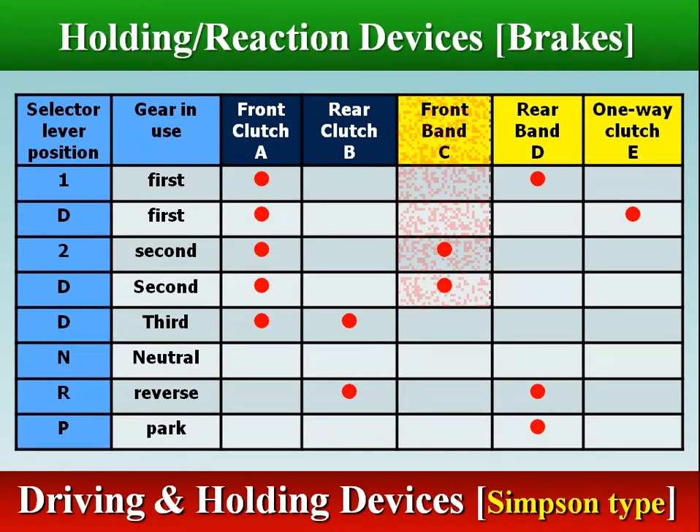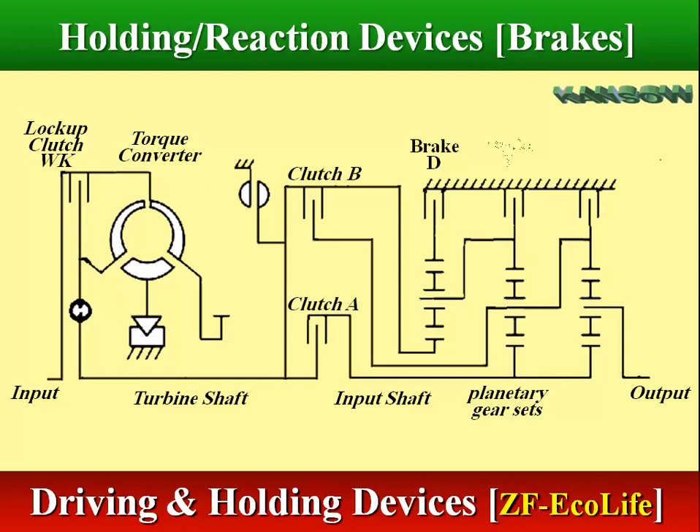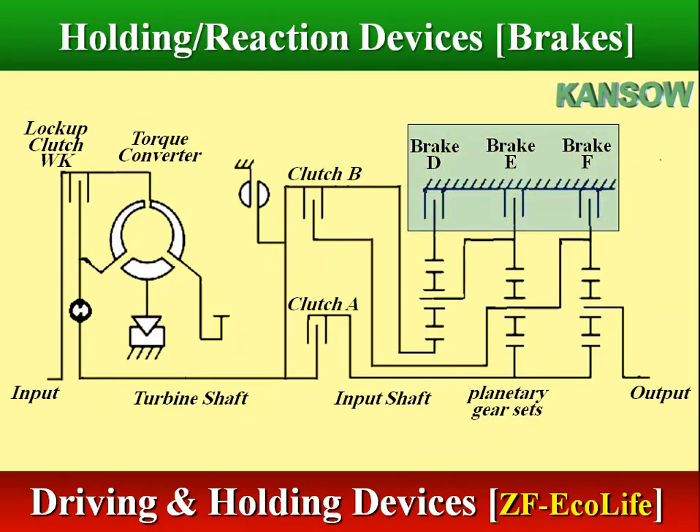The front band C engages in second gear. The rear band D engages in first gear and reverse, and the one-way clutch E engages in first gear. In ZF Ecolife transmission, the holding devices are brake D, brake E, and brake F.